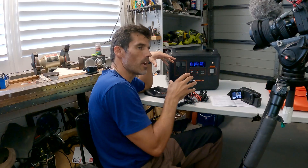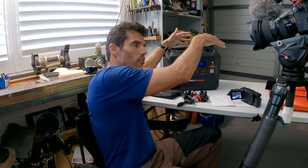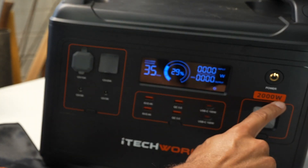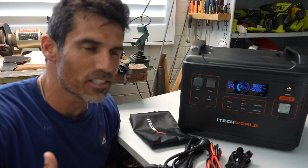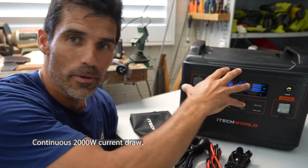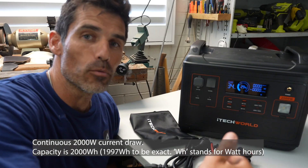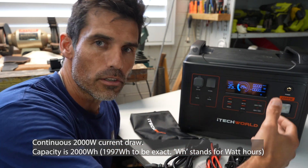Let's talk about the capacity. It's 2000 watts — that's how much power is inside it. Watts is amps times volts; you don't need to know too much about that, but it helps you assess how many things you can charge. It will release 2000 watts of power, and the capacity is also 2000 watt-hours, meaning it can continuously release 2000 watts for one hour. Those are two separate figures.